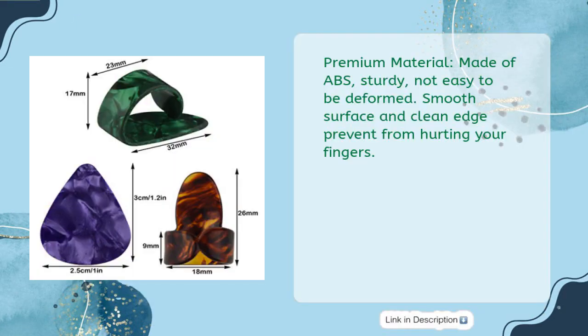Premium Material. Made of ABS — sturdy, not easy to be deformed. Smooth surface and clean edge prevent from hurting your fingers.